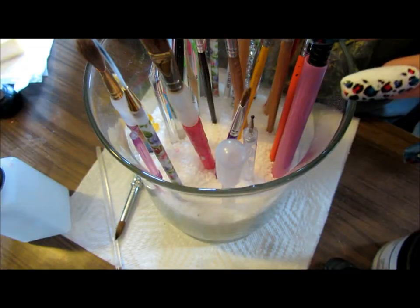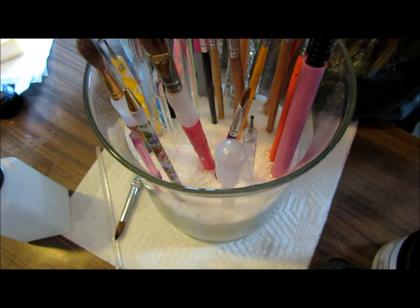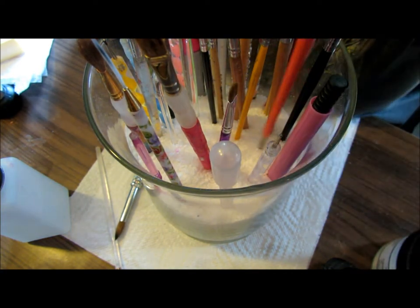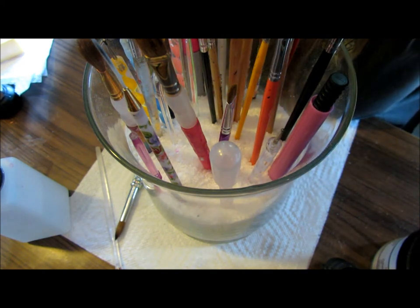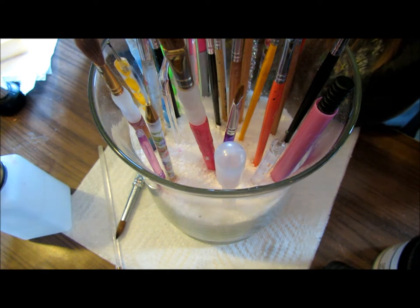I personally store mine in a big jar of Epsom salts, which I'll show you guys — I don't think I've ever shown you guys. I've got lots of different brushes in here. I just stab them in — I stick them in so the bristles are all facing up. I'll easily have all of my brushes there ready for me to pick up and use. I like to keep everything neat and organized.